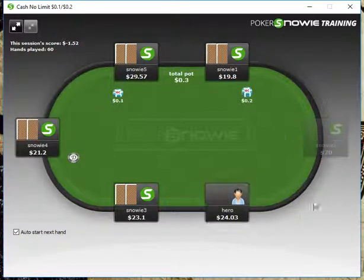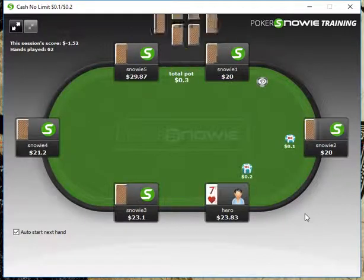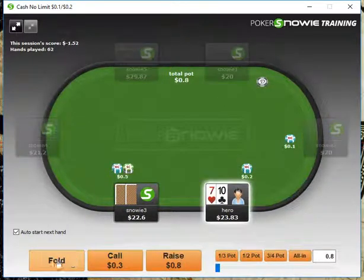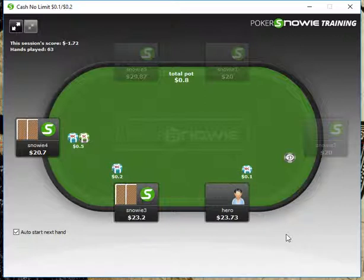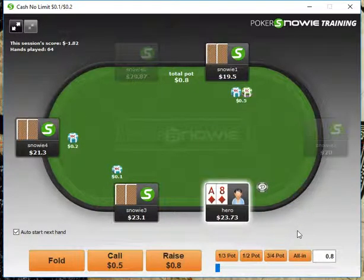King-5 we're going to fold. 9-3 we can fold. Ace-4 we're going to open up from the cutoff and just take it down. Ace-4 here we can fold from middle position. 9-3 we'll fold. 10-7 here we're going to fold. 10-2 we can fold. Ace-8 here, I think, is actually more of a call — Ace-8 suited.